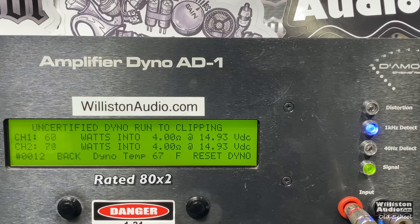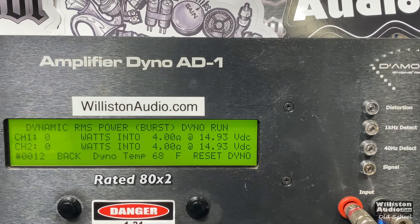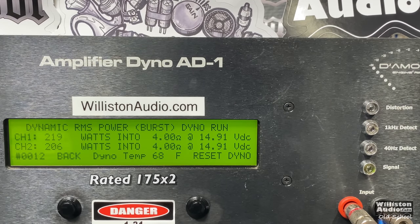Uncertified up to clipping — let's see if we can get any more. Virtually the same: 153 and 145. Now let's reset the dyno and try the dynamic test, the IHF-202 test at 1 kilohertz. The amp is rated 175 by 2, but as you can see, we got just over 200 — one channel at 221 and the other at 206. Nice.